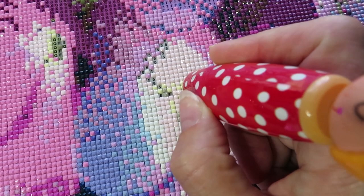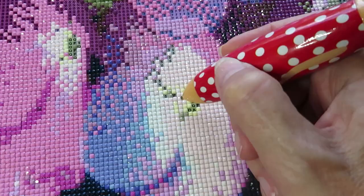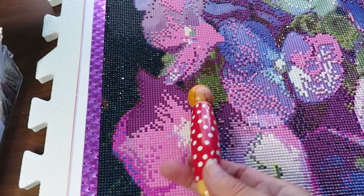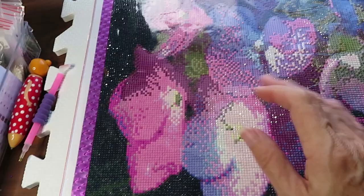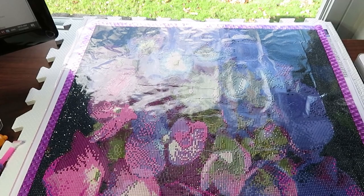This pen's drill point is not very far out, so when you look straight at it you can't see where you're going to place it — you have to look from the side. It's cute, but to actually drill I just go back to the regular pink diamond painting tool. I think a few more days and I will finish this one. Now let's go to my craft room and I'll show you a little bit of the disaster in there.